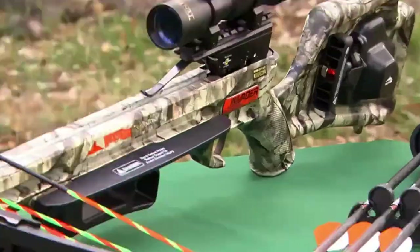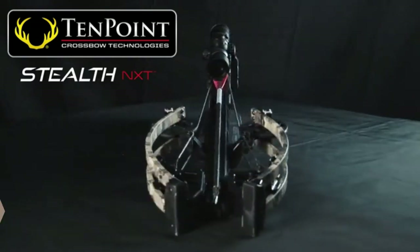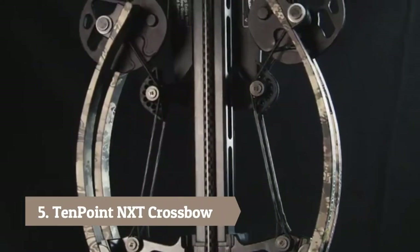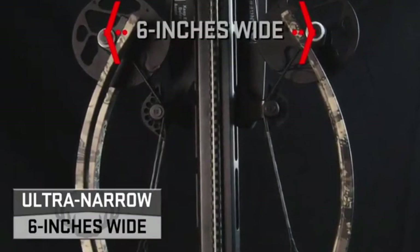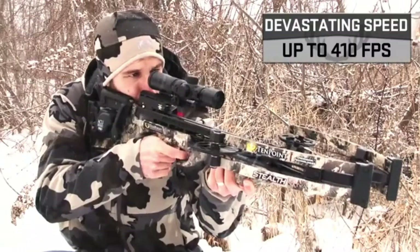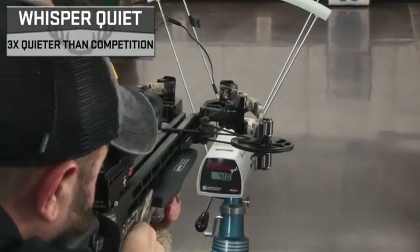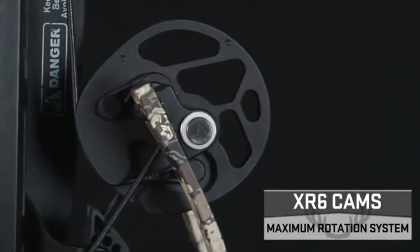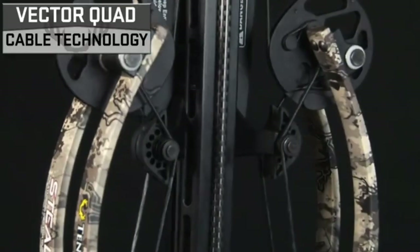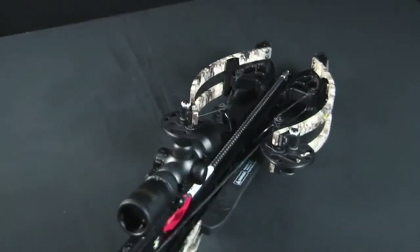Meet the Stealth NXT — TenPoint's narrowest and most accurate crossbow ever. Measuring an ultra-narrow 6 inches wide, the Stealth NXT unleashes devastating speeds up to 410 feet per second, generating jaw-dropping kinetic energy and match-grade downrange accuracy on a shot three times quieter than the competition. Fueled by XR6 cams and Vector Quad cable technology, the NXT bow assembly is the difference maker for this top-of-the-line crossbow.